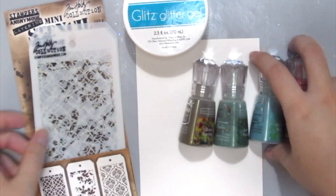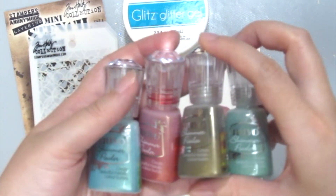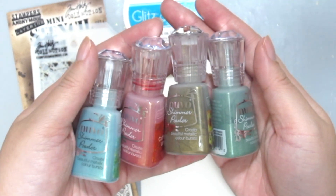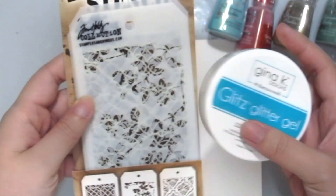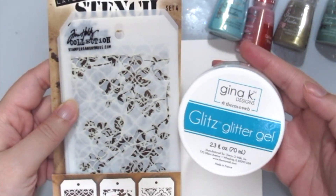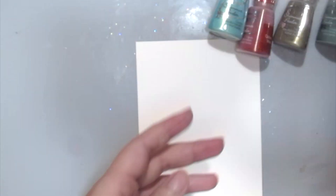So I'm grabbing some Newell shimmer powders here to create my background. I'm also grabbing some Glitz Glitter Gel which is from Gina K Designs and some Tim Holtz stencils.